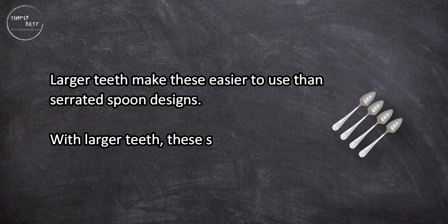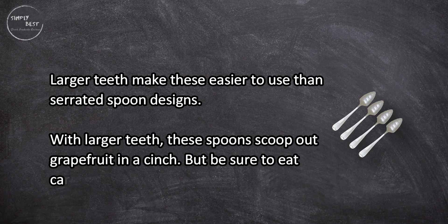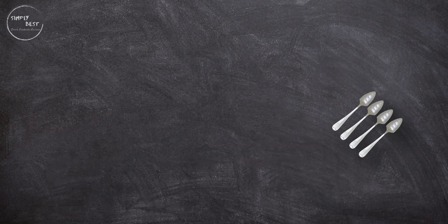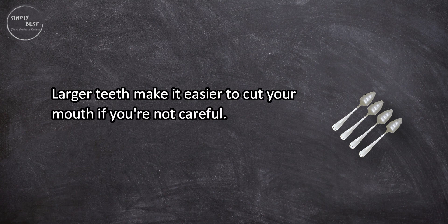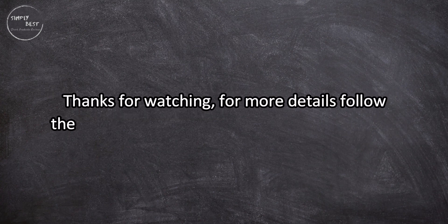With larger teeth, these spoons scoop out grapefruit in a cinch, but be sure to eat carefully — the larger teeth make it easier to cut your mouth if you're not careful.